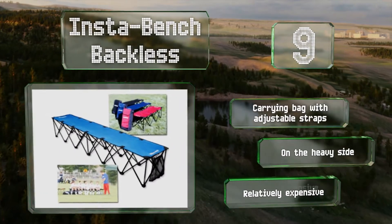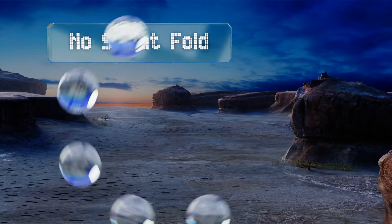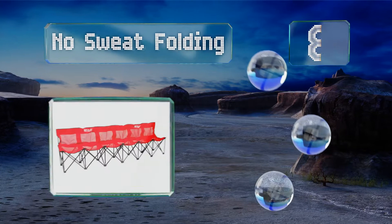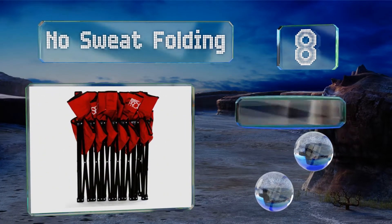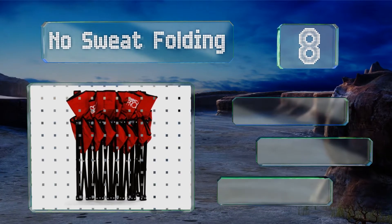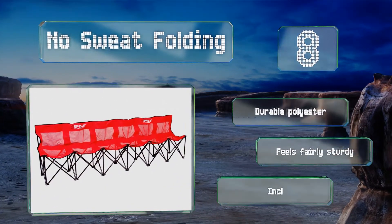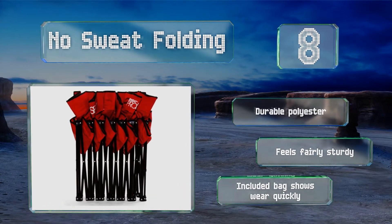At number eight, designed with comfort in mind, the No Sweat Folding incorporates mesh panels to allow for ventilation. It sports a vibrant red color that stands out from afar, and at just 15 pounds it's easy to transport and set up. It's made from a durable polyester and feels fairly sturdy; however, the included bag shows wear quickly.